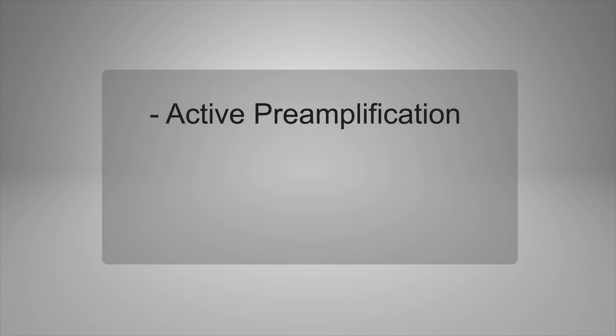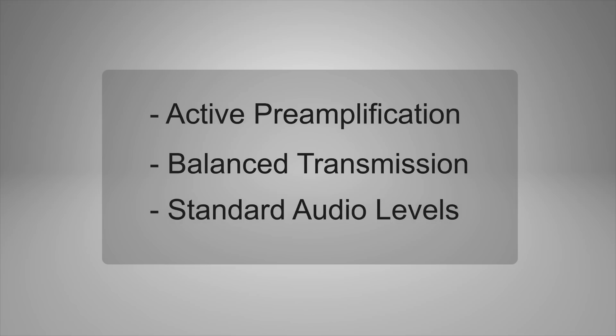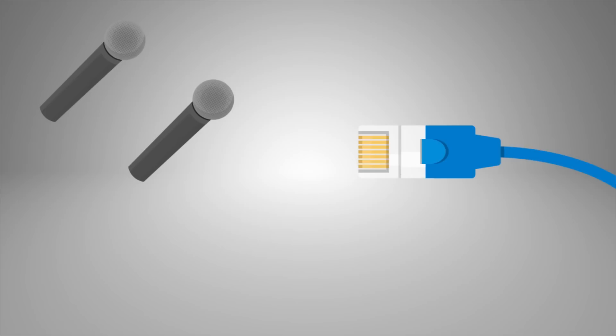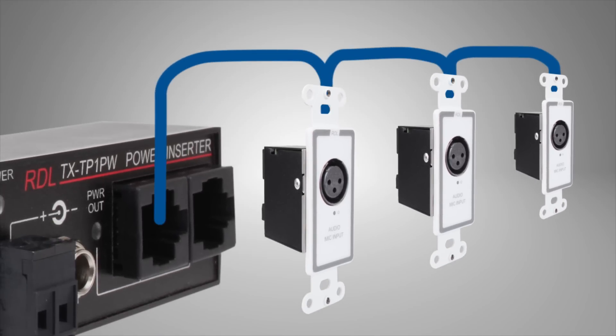Format-A endpoint modules include active preamplification for balanced transmission at standard audio levels, with exceptional hum and noise immunity. Up to three different audio signals may be sent over a single twisted pair cable, and multiple modules may be daisy-chained and remotely powered through each cable run.